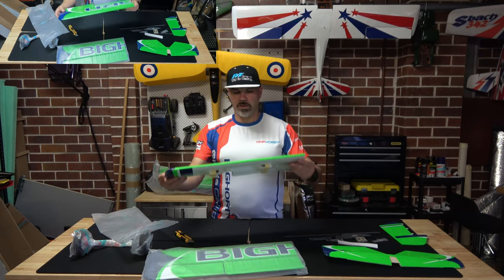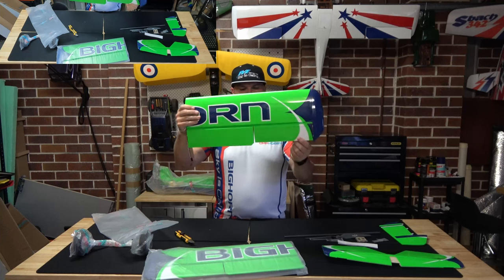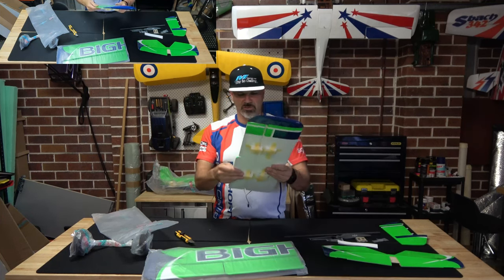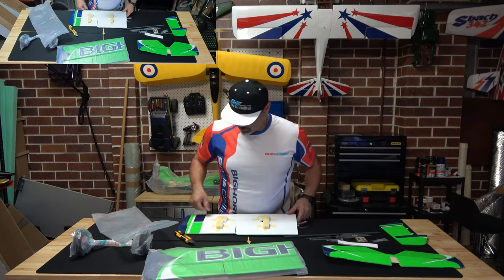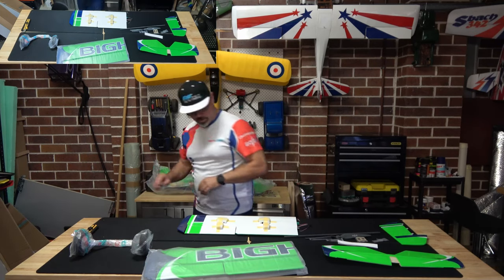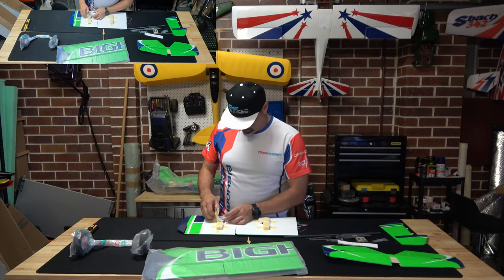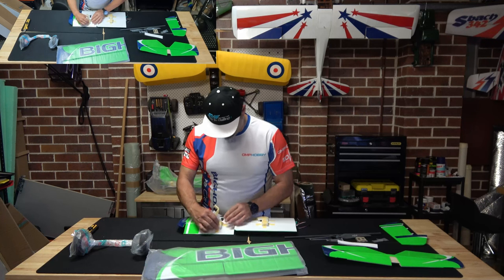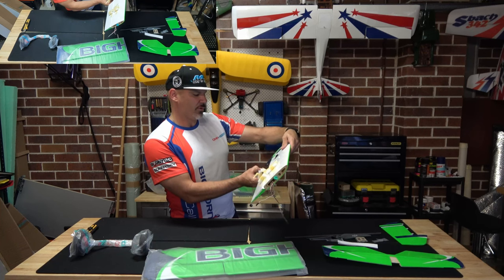I've got my starboard wing — big, huge aileron surface, big, huge flap surface, pre-hinged, nice and solid — giving it a good solid tug. That's gorgeous. Let's take this out and have a look at the servos and control horns. This is an OMP Hobby — looks like an SG5 servo. There's a number there but I don't have my glasses so I can't read it.